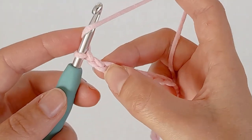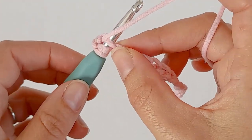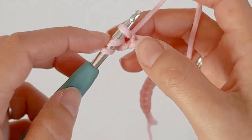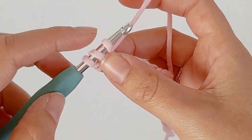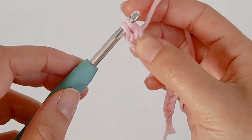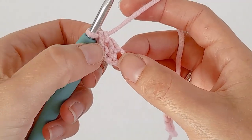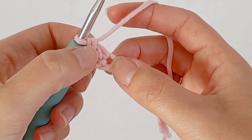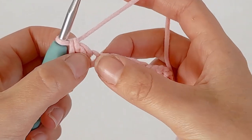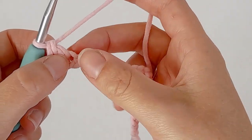Yarn over, go into the third chain, yarn over and pull through. Now you have three loops on hook. Yarn over and pull through the first two loops. Yarn over and pull through the last two. That chain two counts as your first double crochet, and there's your second one. Put one double crochet in each chain all the way down to the end.